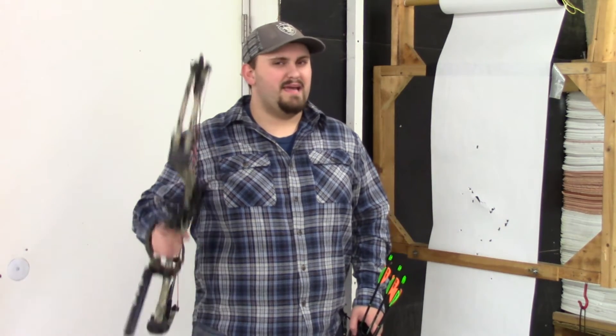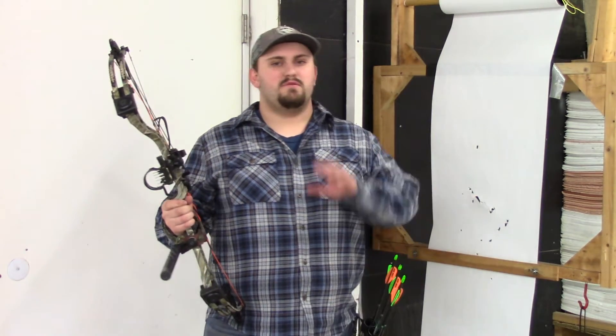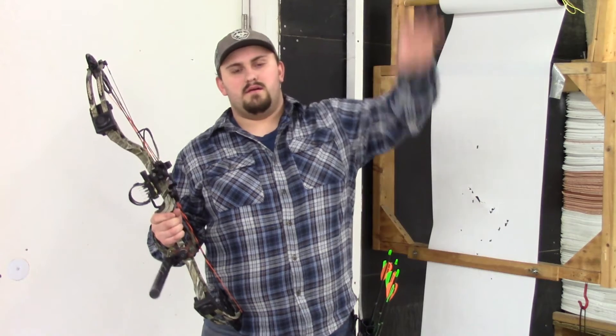So let's say you've been shooting all summer, your field points are hitting dead on, but as soon as you put in the broadheads, they seem to be grouping but in their own landing zone. That probably means your bow is out of tune.